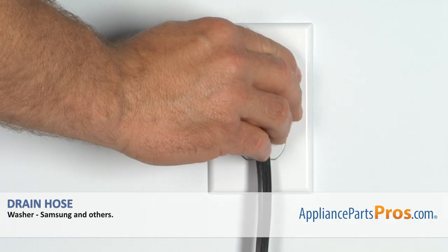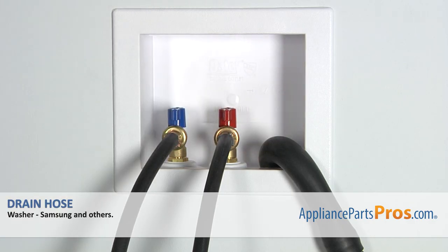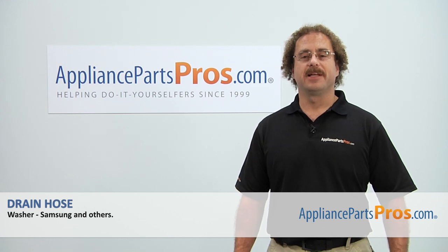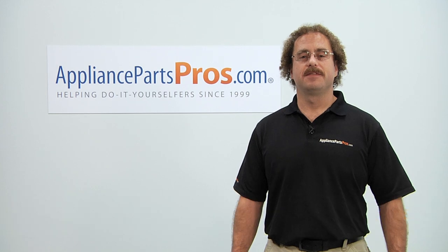Now that you have the access panel on, you can plug it back in, turn the water on, and take it for a first spin. Thanks for joining us for another successful repair brought to you by AppliancePartsPros.com. Check out our other repair videos on our site, Facebook, and YouTube.